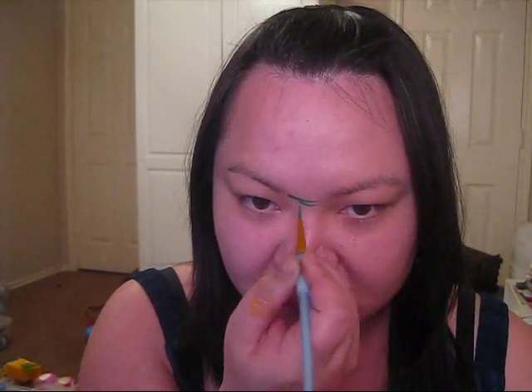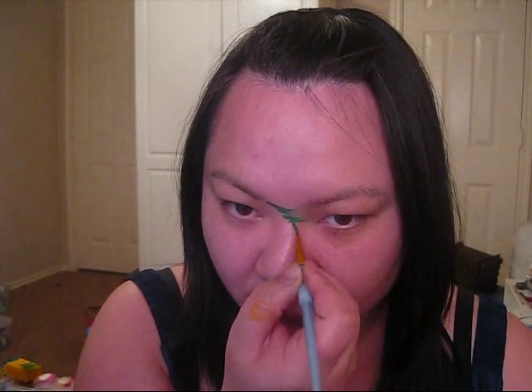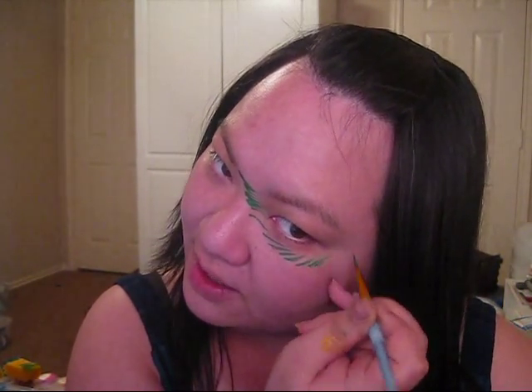The first thing we're going to do is start in the center of the face and make little flicks going outwards in one direction. We're actually trying to mimic pine needles, and you're just going to go all the way around the bottom of your eye.